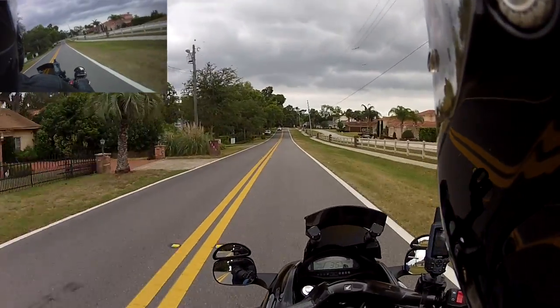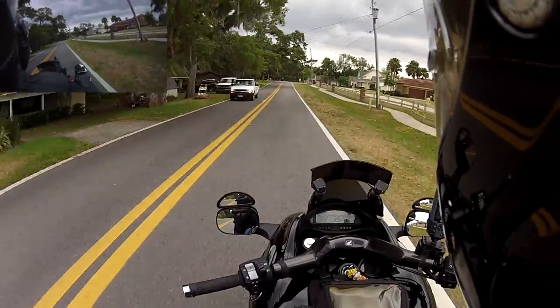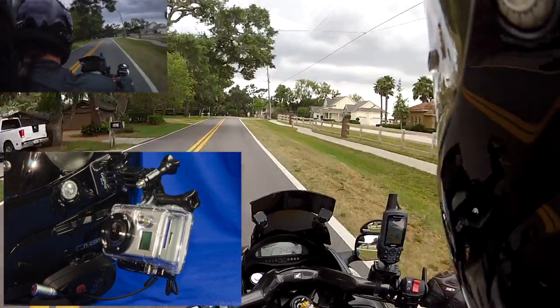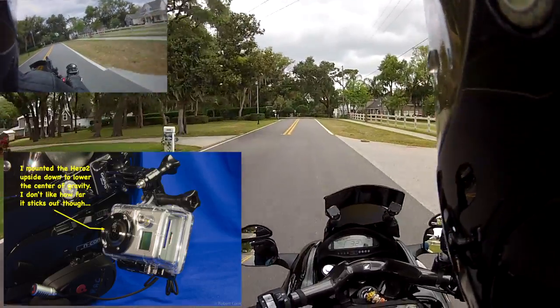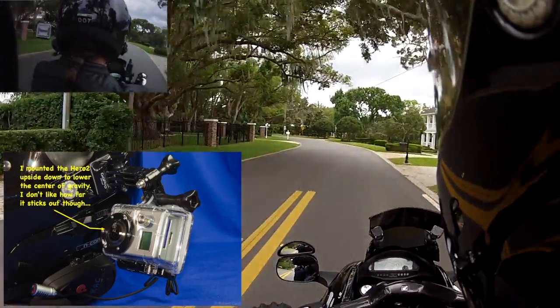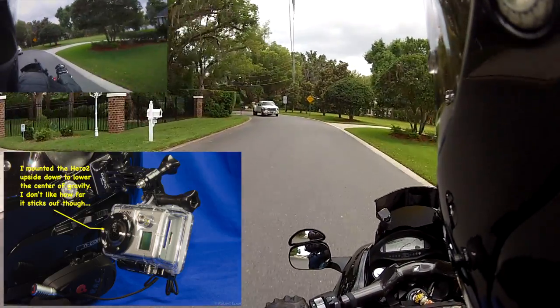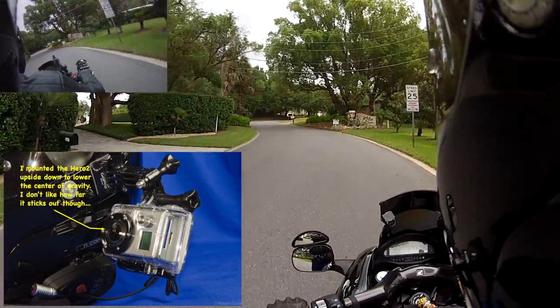Very recently I picked up a GoPro HD Hero 2, the newest version, and I absolutely love this one. With the mic jack — not the built-in mic, but the mic jack with a separate mic attached to it stuck up in my helmet — which is what is recording now.